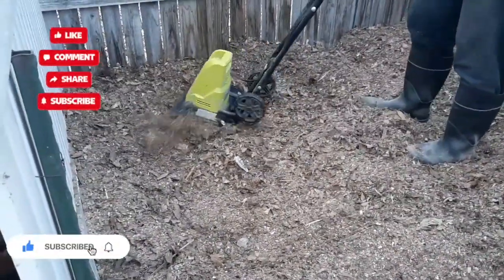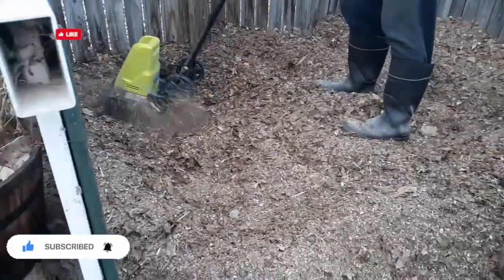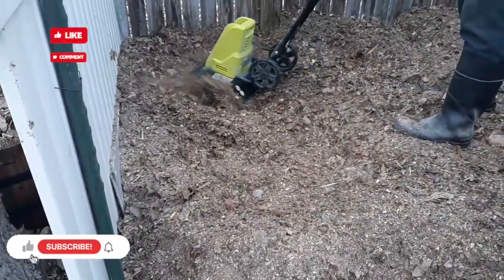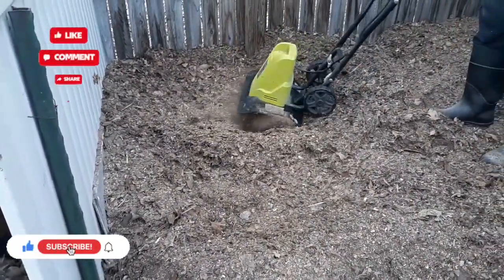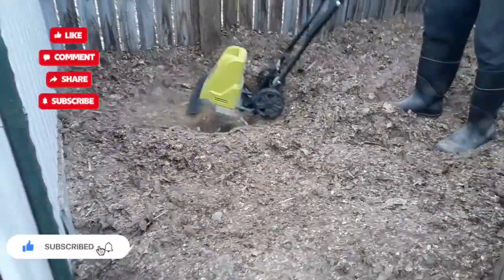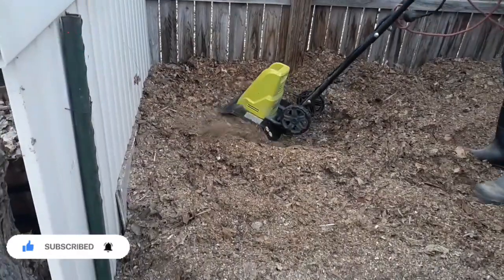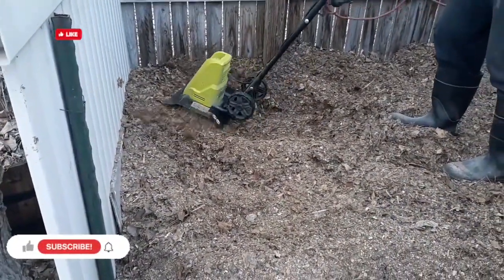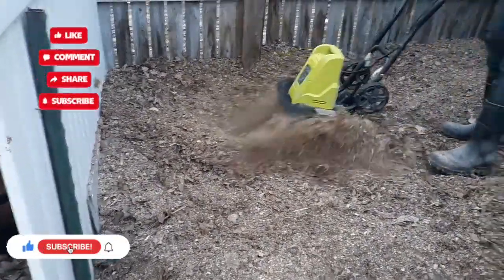If you'd like to follow along on our gardening journey, feel free to hit the subscribe button and share the video. I hope everybody's having a good weekend and I hope this little trick helps out and maybe makes it a little easier for people to learn to compost — it doesn't take a lot of effort. Thank you everybody for following along today and have a good weekend.